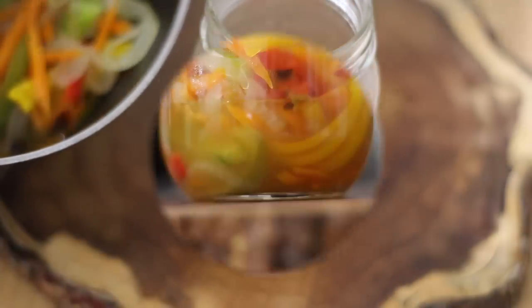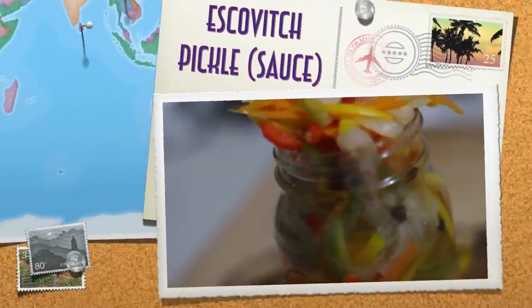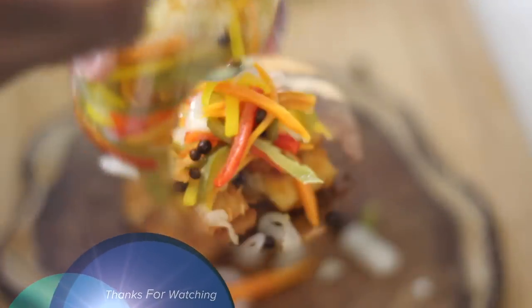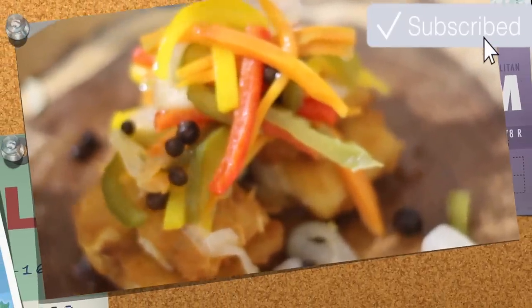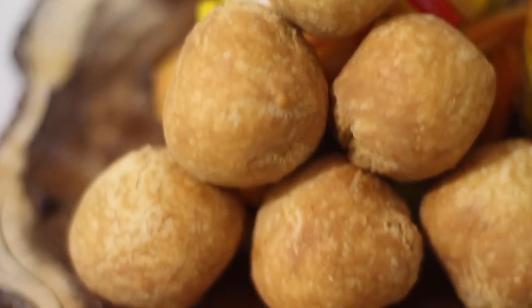Throw this into a mason jar, allow it to cool, seal it off, and put it in your cupboard for however long you want. The longer it stays, the stronger it becomes. And there you have it — how to make Escoviche Pickle here on More Staff Cooking. Thank you very much for watching, and do remember to hit that subscribe button for more amazing videos like these. Until next time!